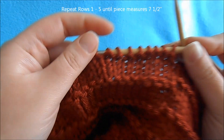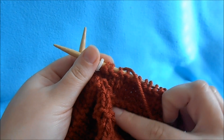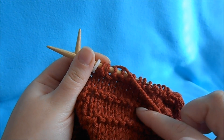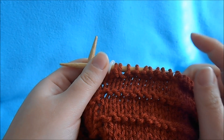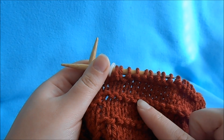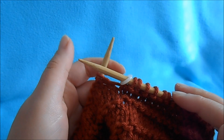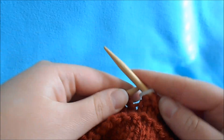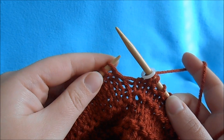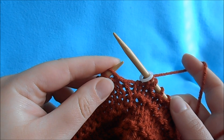Now we're going to start our decreases. Within working our pattern of knit 4 rows and purl 1, we're going to work our decrease — a decrease row followed by a plain row while keeping our pattern. We're going to be doing knit 2 togethers when working a knit row, but if our decreases ever fall on a purl row, then we're going to purl them together.